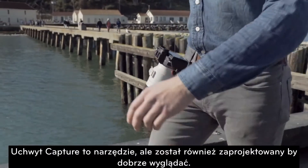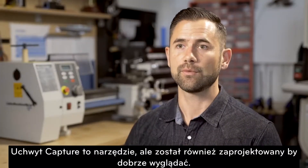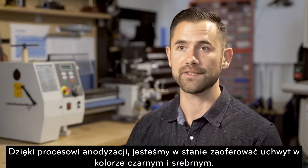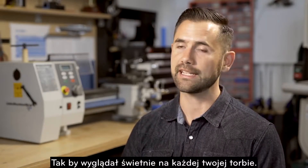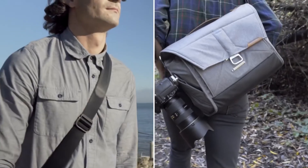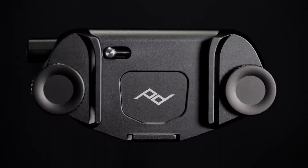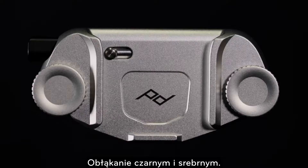Capture is a tool, but it's also designed to look good. With our new anodization process, we're now able to offer it in black and in silver so that it'll look great on any bag or belt you own for years to come. Like our straps and bags, Capture is now available in two colors: matte black or silver.